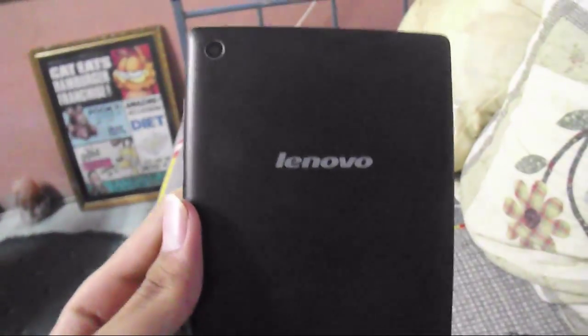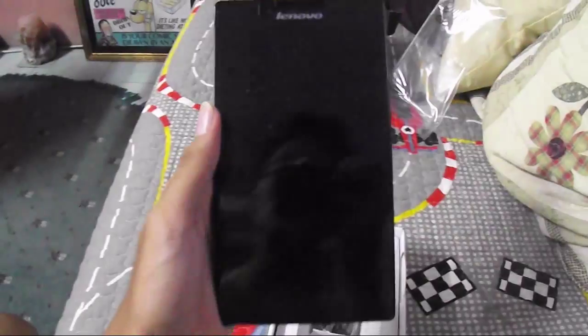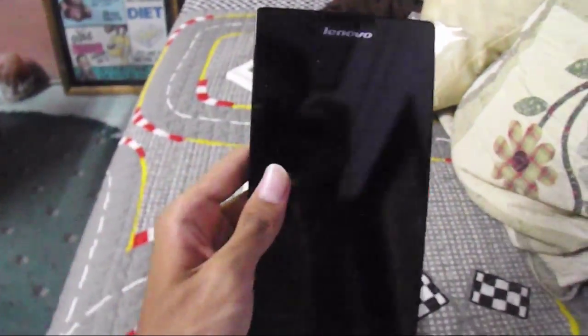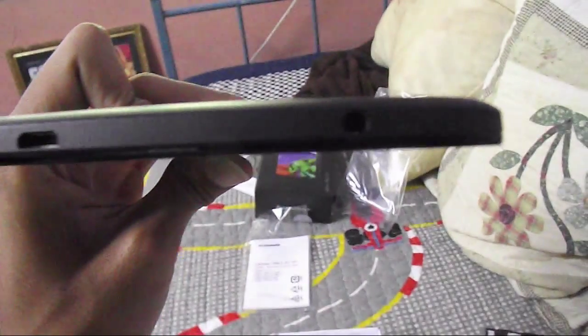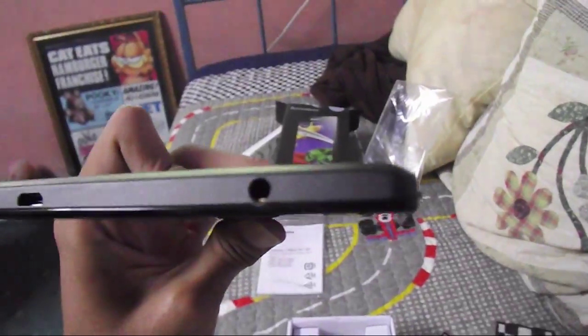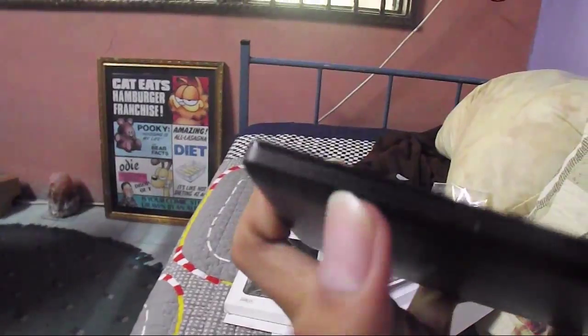At the back you've got the back cover — it's black. I don't know if it's available in other colors. It's a 7-inch screen display, and on the sides there's a loudspeaker. There's also a 0.3 megapixel front camera. At the top we've got the mini USB port for charging, and a 3.5mm headphone jack.